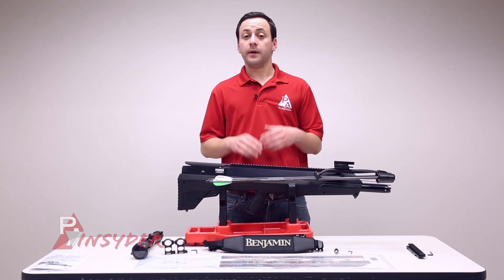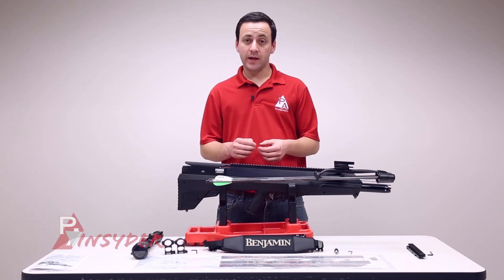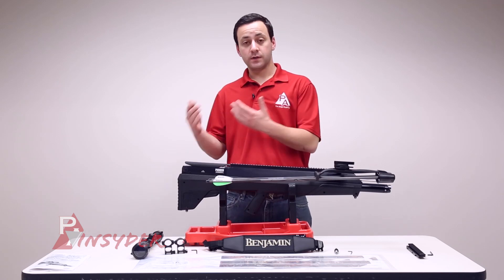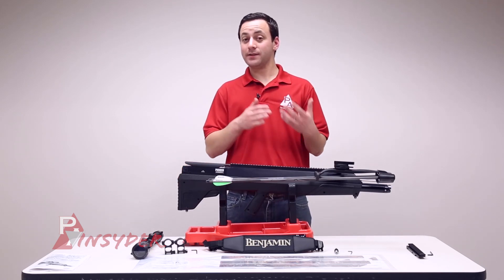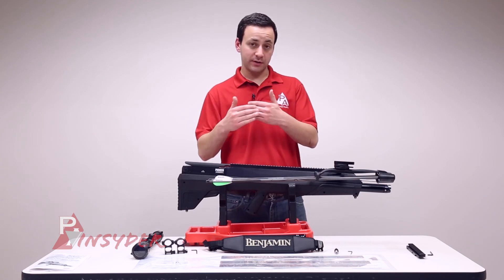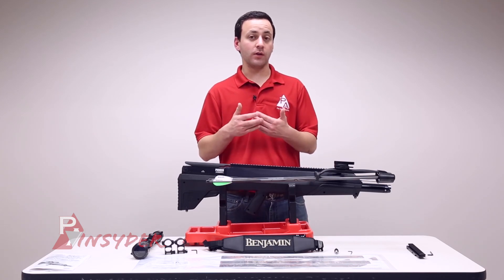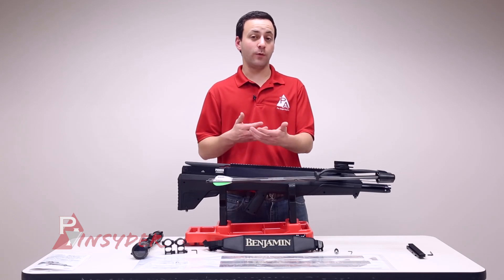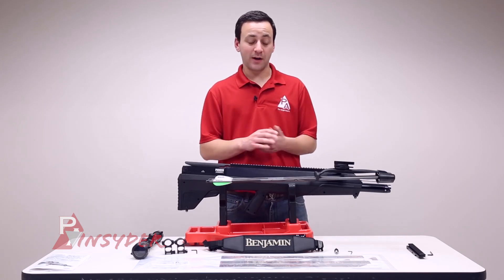Now we're going to install the scope. I'm going to use the 20 MOA droop compensated mount and I'd recommend you do the same. The scope reticle is actually designed to utilize that 20 MOA mount. If you don't use it, those hash marks inside the scope really aren't going to correlate — you'll have to do all that guesswork on your own, and Crosman has already done it for you.